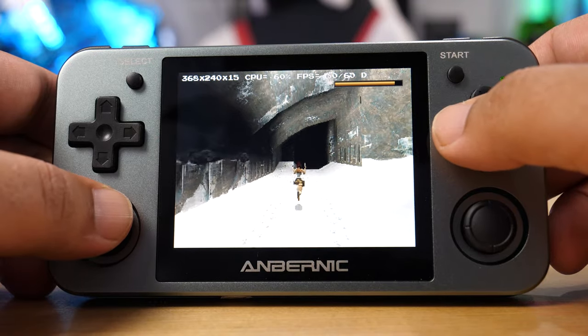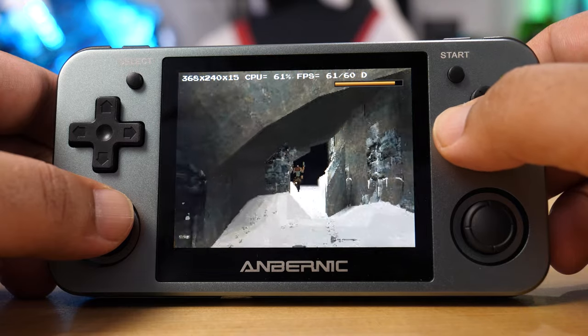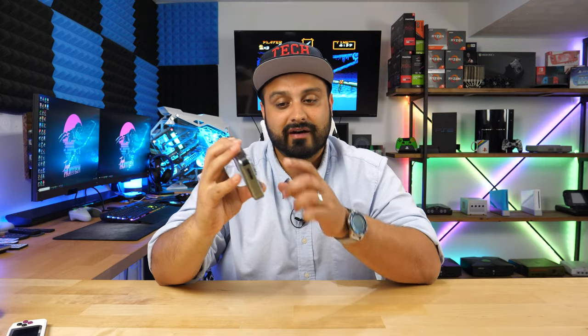Any systems pre-PS1 generation — such as Super Nintendo and Sega Genesis — this device is basically going to chew that up and spit it out like it was nothing. It works flawlessly with those types of games very, very easily.